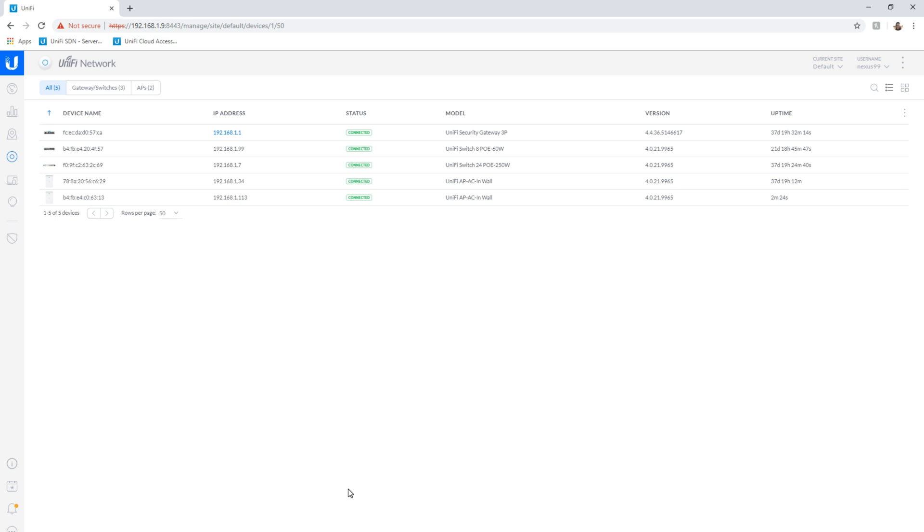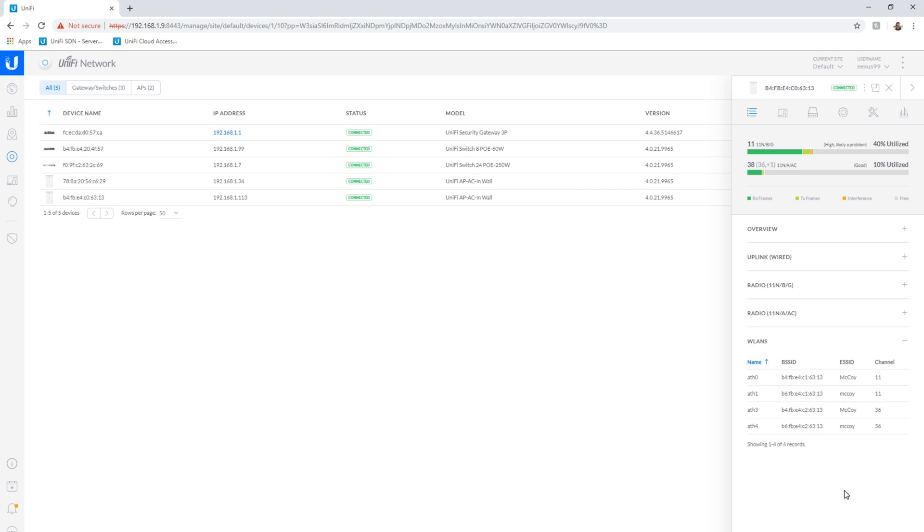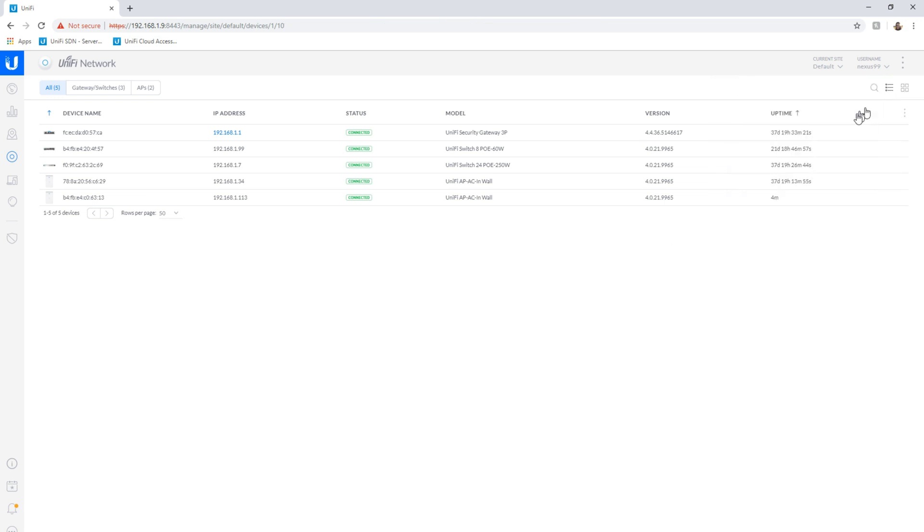Once you're at that point, the device is ready to rock and roll, and it will have inherited the configuration that you've already built for all of your wireless access points. If you want to validate this, you can click on your settings for the device itself, and you'll see that it has all of the information that's already been pre-configured. So that's really all there is to it. Please enjoy. If you like this video, please like and subscribe. Thanks for watching, everybody. Take care.